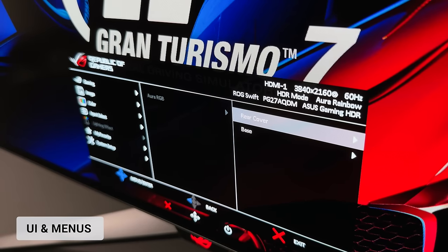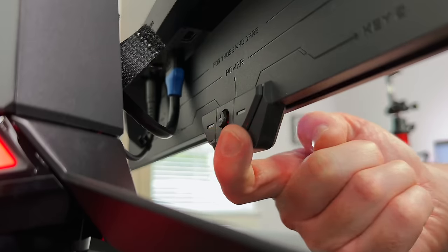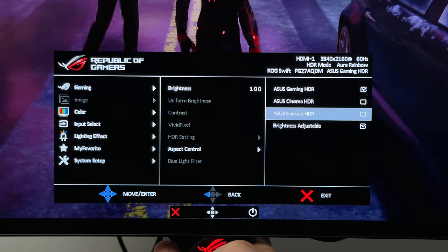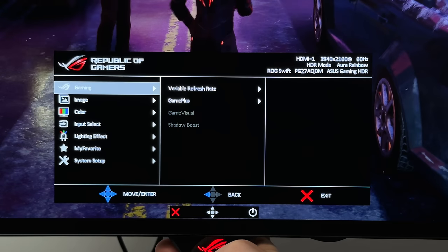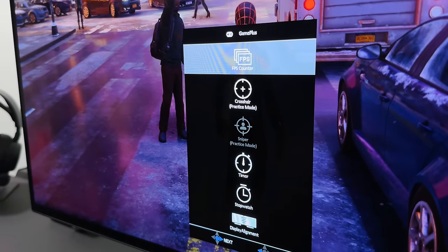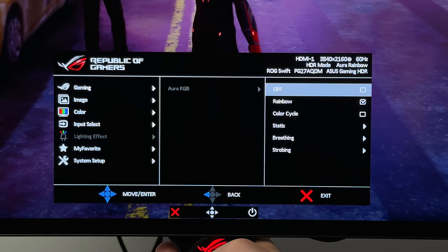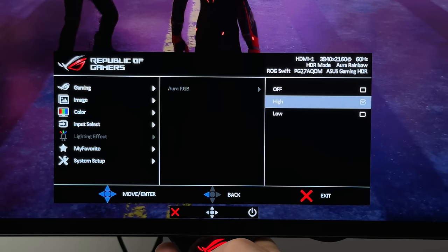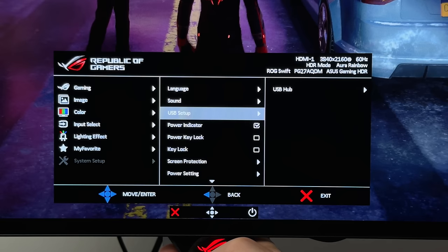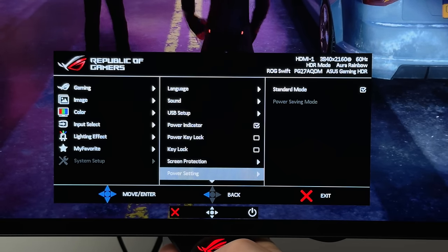A quick look at the menus and UI. The button is actually behind the ROG logo on this model. In the menu you can adjust picture settings and profiles, as well as turning various settings on and off, including VRR and FreeSync Premium. You can enable an FPS counter and a crosshair on screen. The LEDs on the rear can be changed or switched off entirely, with the bottom LED and rear LED controllable separately. Some settings are greyed out and can only be changed via PC.